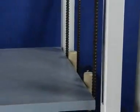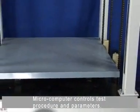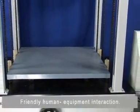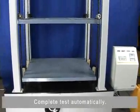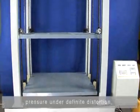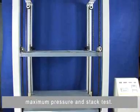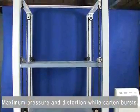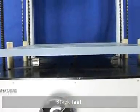Characteristics: microcomputer controls the test procedure and parameters; friendly human-equipment interaction; complete test automatically. Test modes include: distortion under definite pressure, pressure under definite distortion, maximum pressure and stack test, maximum pressure and distortion while cotton bursts, and stack test.